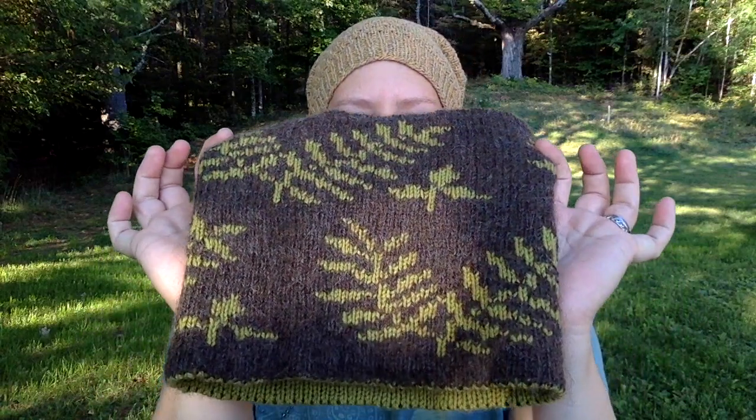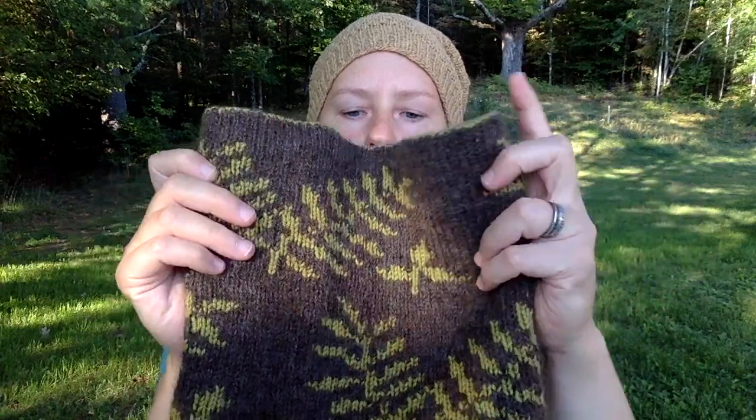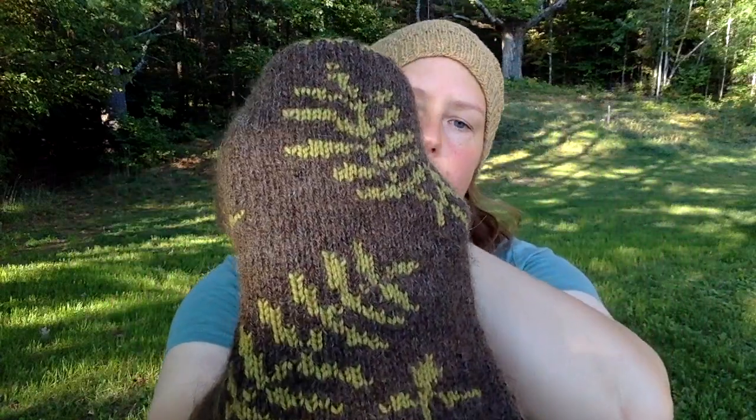We have about seven acres of forest on our land — it's about two-thirds of the property that we own — and we often go back there to walk the dog or just get some exercise. It's like a whole other world and I love going to the forest, so I designed this cowl that picks up on some of the shapes, plants, and colors that we have at our property.